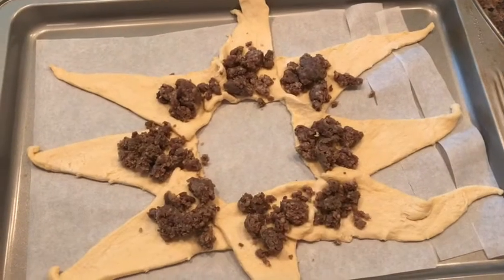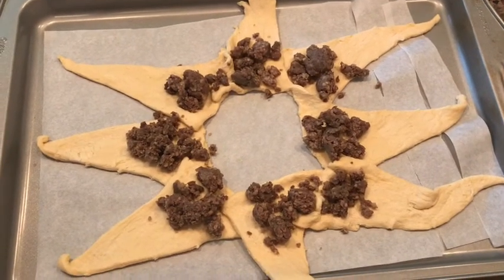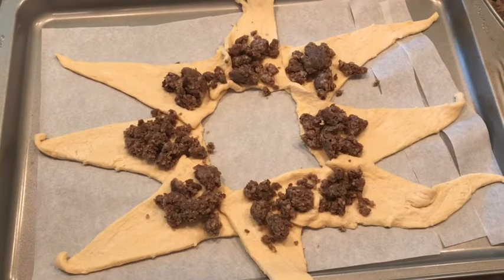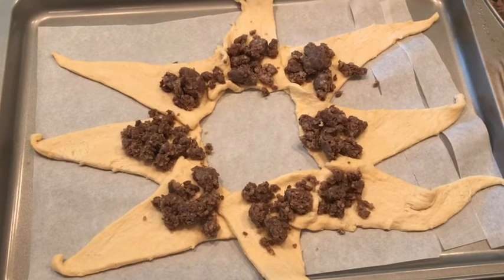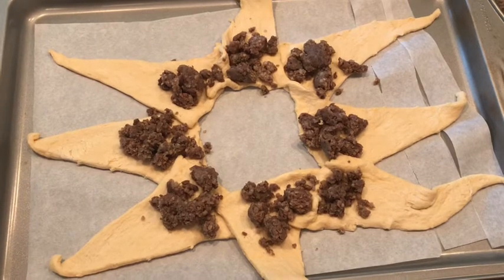I had pre-cooked a pound of sausage the night before, so you're just going to want to put enough in there to kind of fill it up. Don't fill it up too much because you're going to want to wrap it up and you don't want stuff flowing out of the sides.